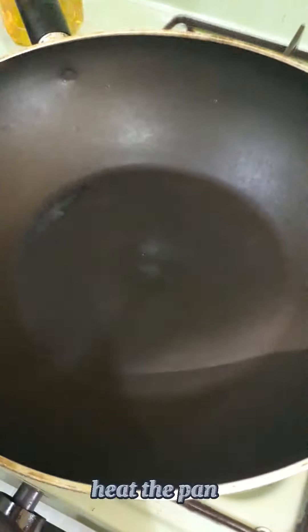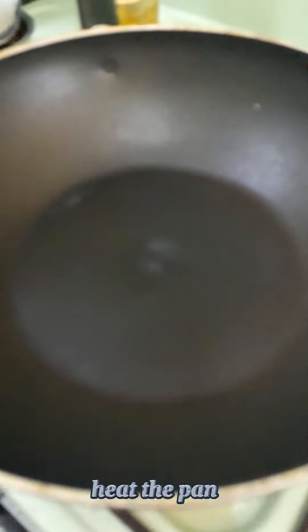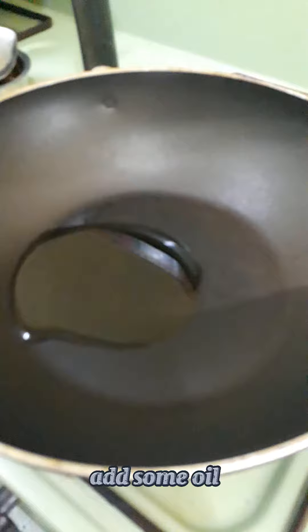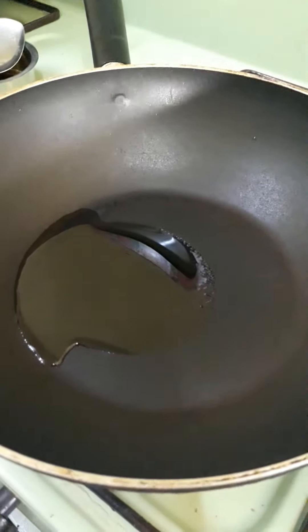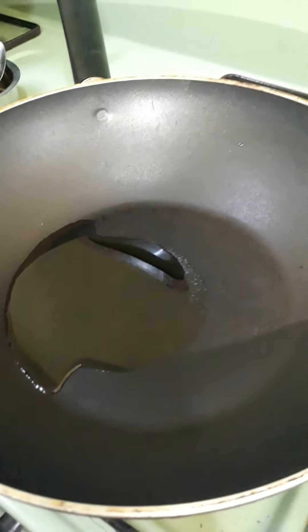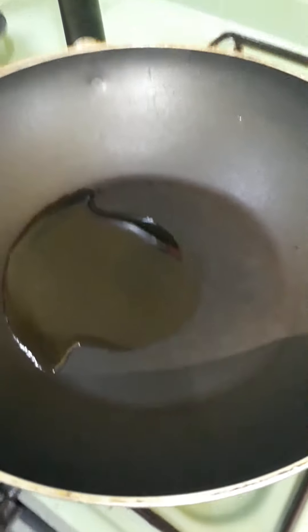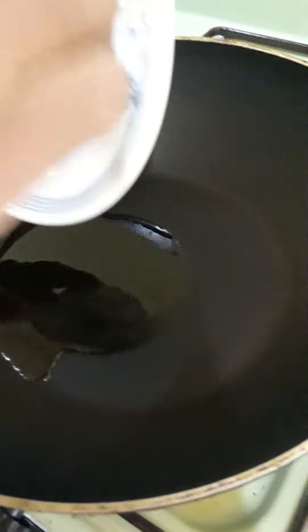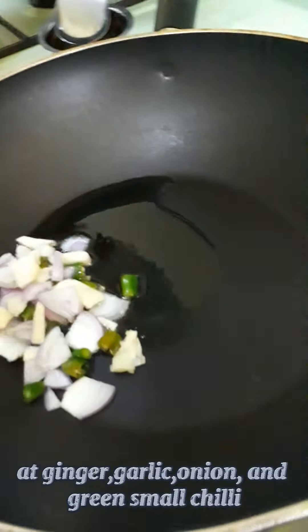Now let's add baby kale. Now add the egg, add a little bit of egg. Then add the brown ones into the pan.